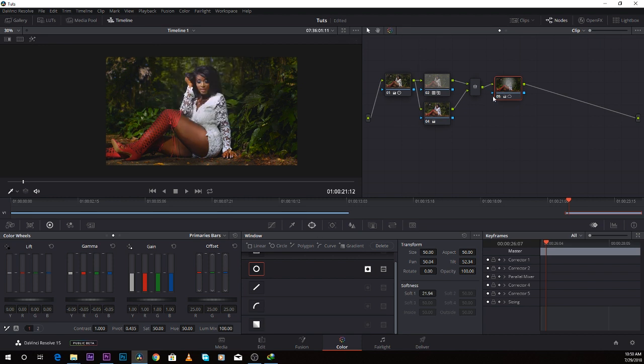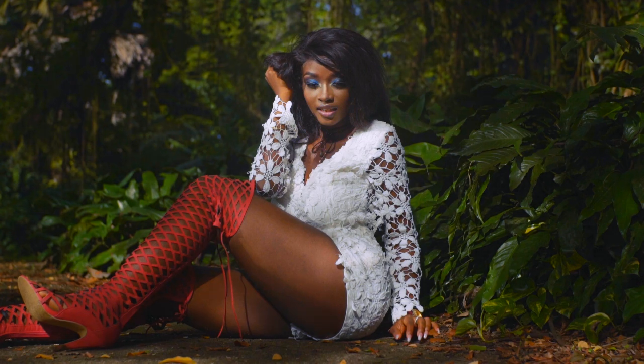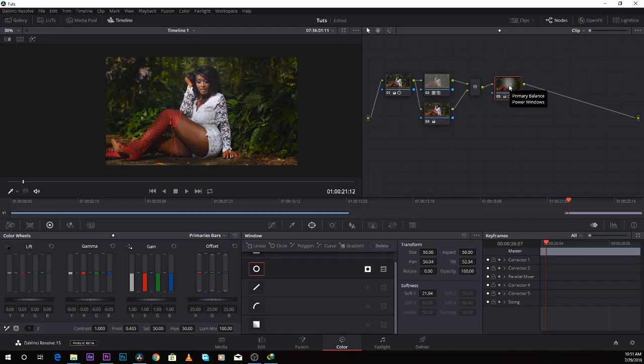Let's take a look at the before and after. Before, it's just flat — everything hits the audience's eyes equally, which is not professional. But after, you draw the audience's eyes to the face of the girl, which is really important when you're doing color grading. Let's move to another footage from the same Mpro Gatti video.